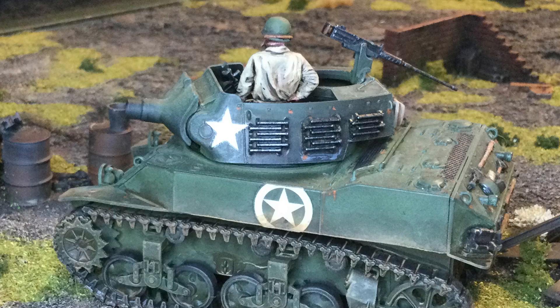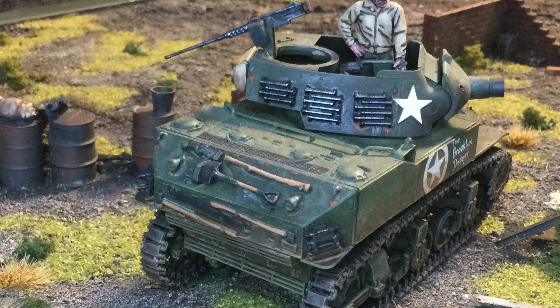In Bolt Action Version 2, it's known as the M8 Scott. Veteran would cost 112 points and a regular would cost 140. It has one light howitzer, an open top turret with one pintle-mounted HMG, and the turret has a 360 degree arc of fire. It has 8+ light tank armor and the open top rule as well.